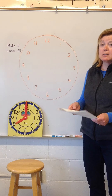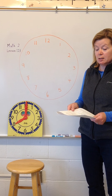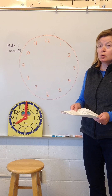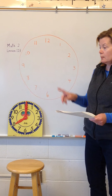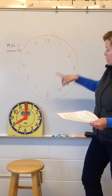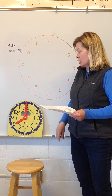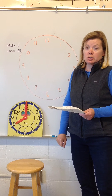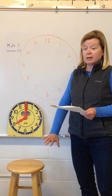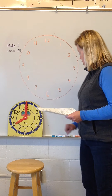Good morning, Math 2. This is lesson 123. Today we're going to learn how to tell time to the quarter hour. You can see I've drawn a big clock face on the board and I have the demonstration clock. In a little bit you'll need master 123, but we will leave that for right now.